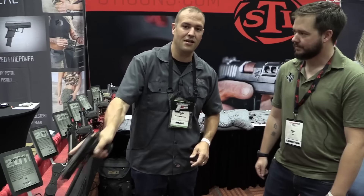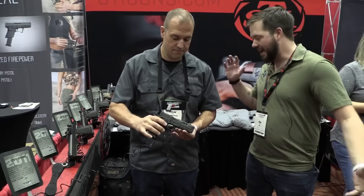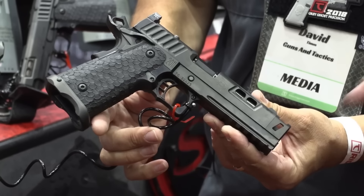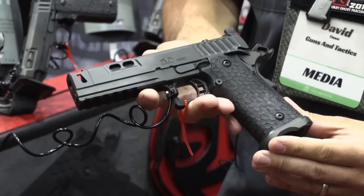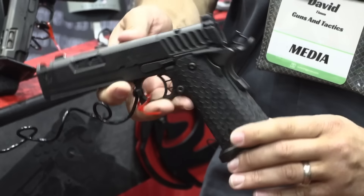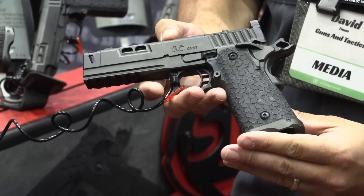We also have the Omni. The Omni was our brand new gun released at SHOT Show this year — kind of taking everything we've brought together and putting it into one package. You've got an integral compensator, a lightened slide, an island front sight, pre-milled for red dot optics, and textured grips. The name Omni is Latin for 'all' — we put everything we can do into one nice, tight package.